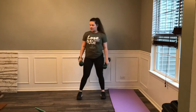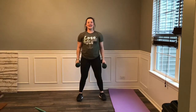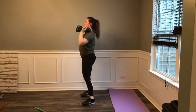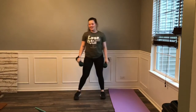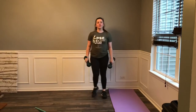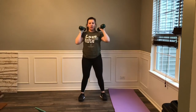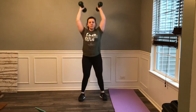Keep it going, third set coming up. 3, 2, 1, let's go. Curl, drop, press, reset, back down. Curl, drop, press, reset. Get nice and low, squat. One more set of those, guys. Here we go — 3, 2, 1, let's go. Curl, drop, press. Curl, squat, press. Squeeze, press. Last one — finish up, press. And you can rest.